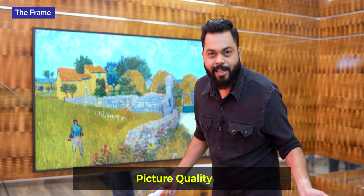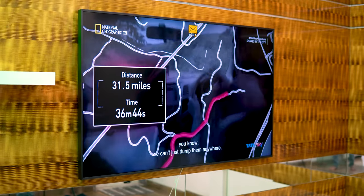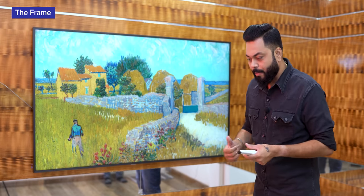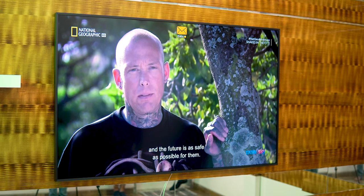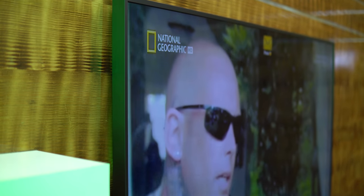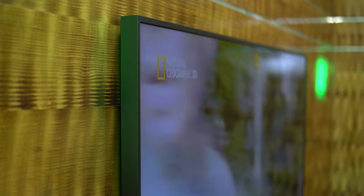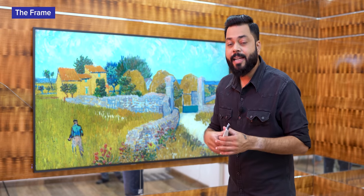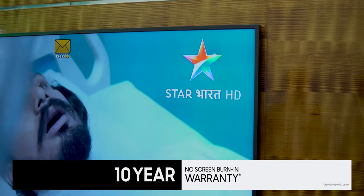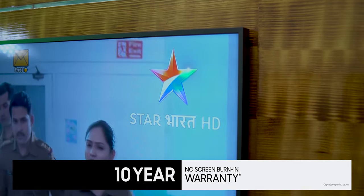If I talk about picture quality - it is a Samsung QLED TV. It comes with 100% color volume and the colors really look great. Even on cable TV watching National Geographic, or playing videos natively, the colors were very good. The panel is extremely bright. QLED panels are always good and this is no different. Even the viewing angles are quite good, especially when there's no direct light hitting the front. There is also Dual LED technology in this. And yes, Samsung gives you 10 years of no burn-in warranty - generally logos on the sides and corners can cause burn-in, but not with this one. 10 years of guarantee.